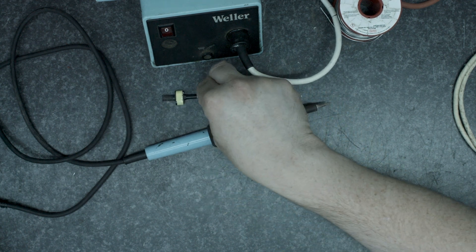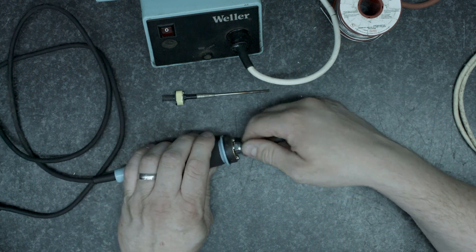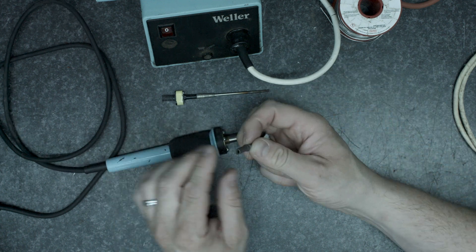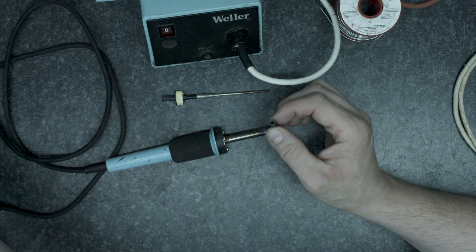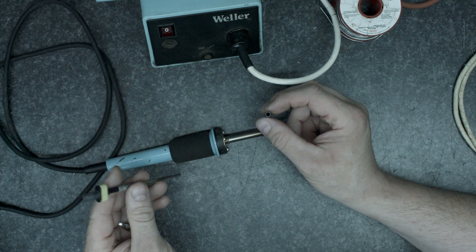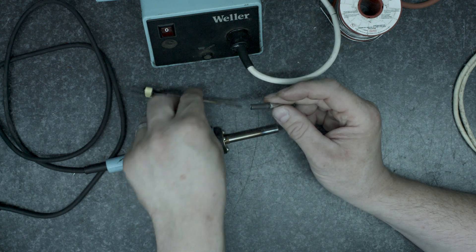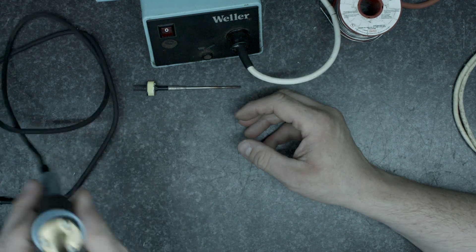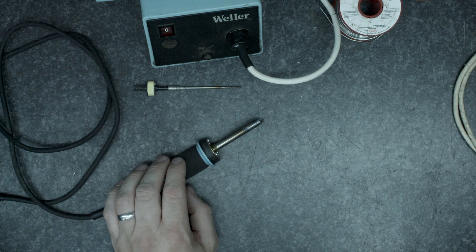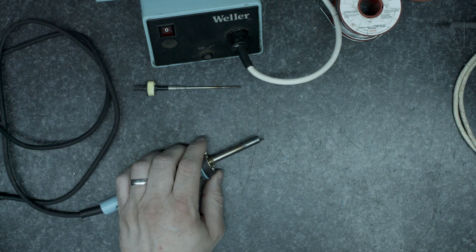We tested that a minute ago and it looks okay, so what we're going to do is disassemble the iron and start by removing the outer sleeve. I'm going to take the tip out now. The difference with these tips and the Magnestat tips is they don't have a magnet on them; instead there is a hole through the centre of them where the end of the temperature probe sits to read the tip temperature. I'll put that back away, and next we've got to take these screws out.